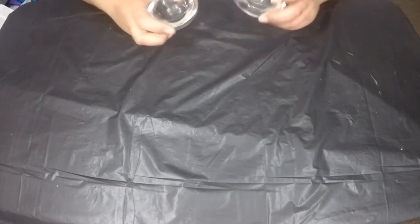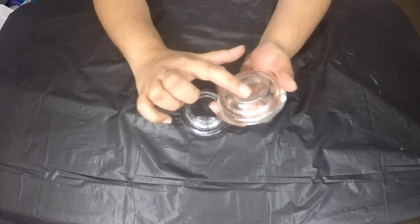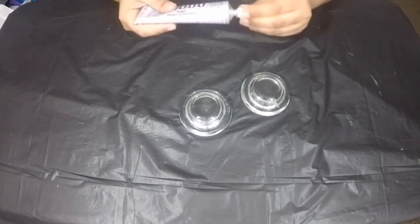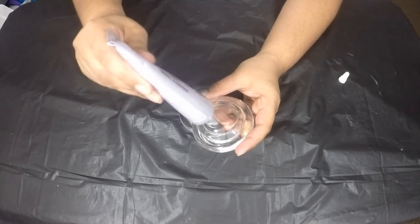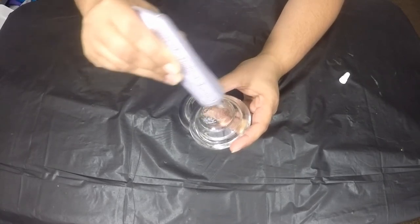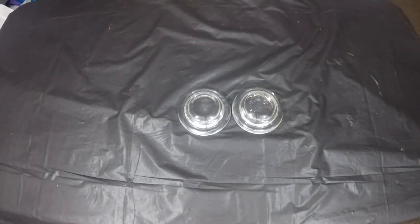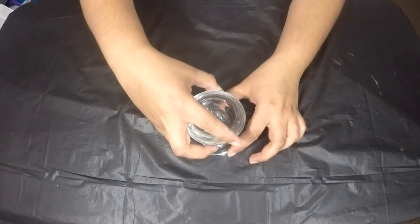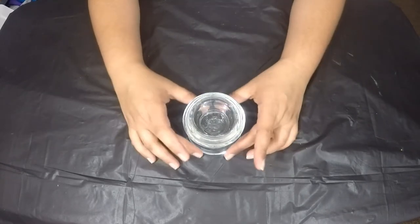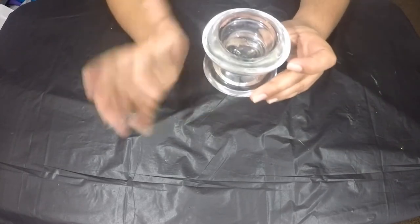To begin making our centerpiece, I'm going to take two candle holders - I found them at Dollar Tree. We are going to apply E6000 on the back of both of them and stick them on top of each other. Apply a generous coat of E6000 so that it sticks firmly and stays there for a long period of time. Here I've stuck both of them together. Now I'm going to put it aside and let this piece dry.